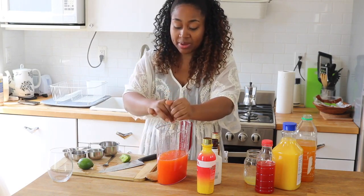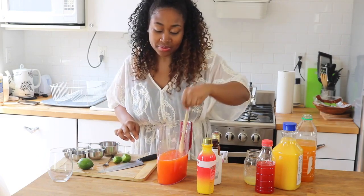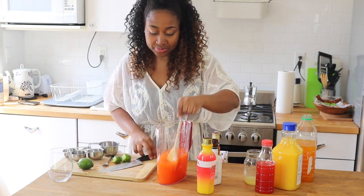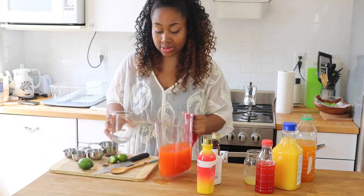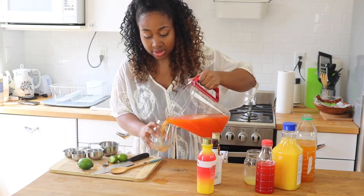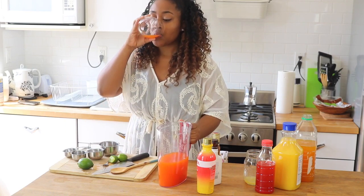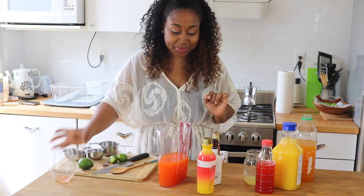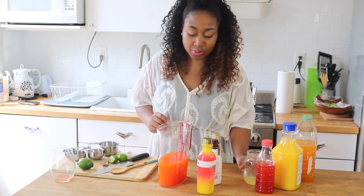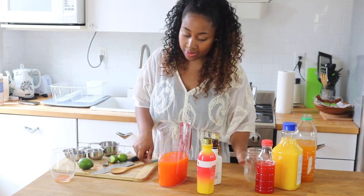Some rum punches you'll drink and notice it's like straight juice but it has a lot of different types of alcohol in it — I think those are kind of the best because they sneak up on you. Now I'm just going to taste this and see how it tastes without the alcohol first.